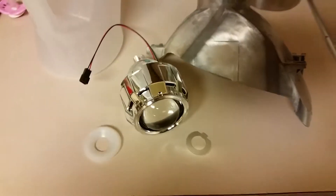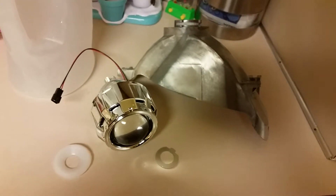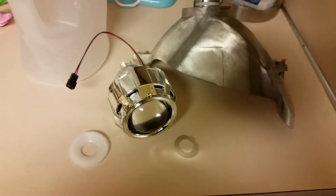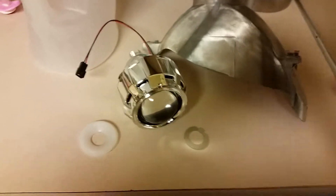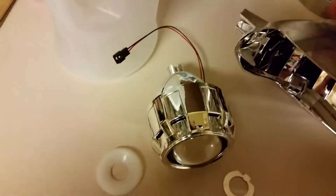I'm going to preface it by saying that this headlight is giving me more trouble than I've had in the past, so I apologize for that. But here is how I mount the projector onto the reflector. Here we've got the reflector — this one actually feels like it's metal instead of plastic, so I actually kind of like it.